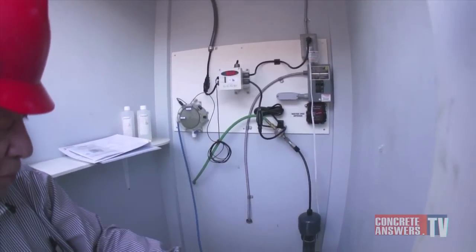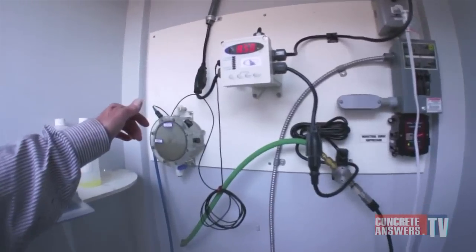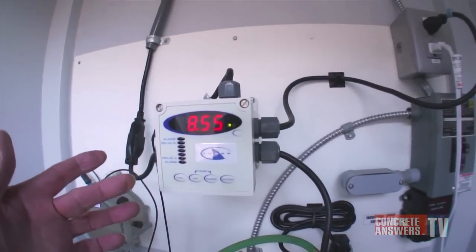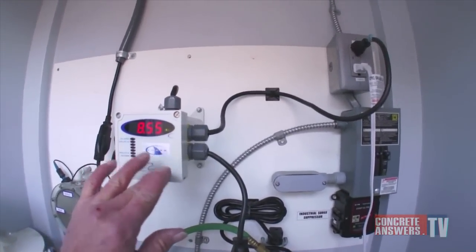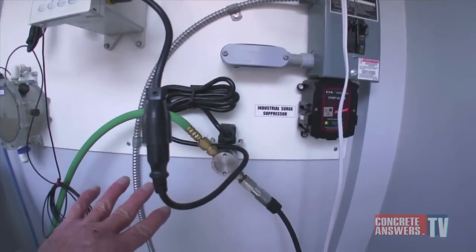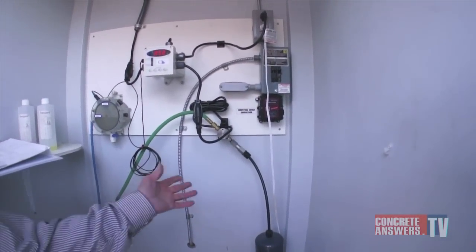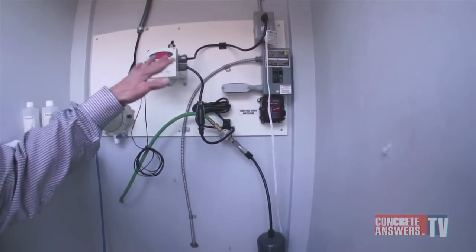We pull a sample from the operating loop through our sample cell. The pH probe reads the pH of the water and reports to a PLC or controller here. If the pH is over 8.25, this PLC will turn on relay A — which I believe you just heard it pop on — and it will feed CO2 until the pH reaches 7.25, at which point it will just pump water until the pH of the basin exceeds 8.25 again. It will come back on and knock it back down.